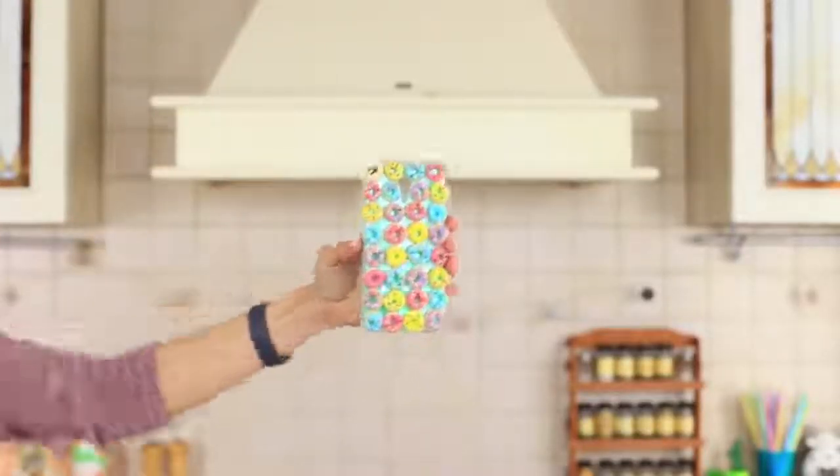A healthy breakfast will always be on hand with a phone case like this! I take a small donut off the phone case and put it into my mouth.